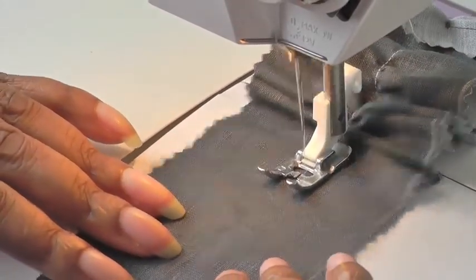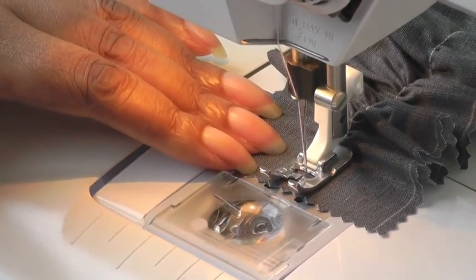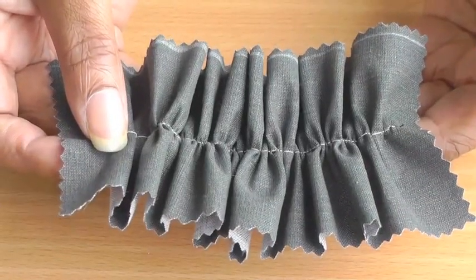You're just gently guiding, and when you come to the end of your strip, you want to leave one centimeter or five-eighths of an inch and then back stitch. You have your quick and easy ruffle.